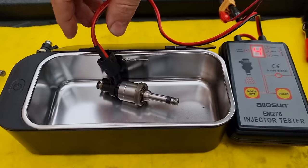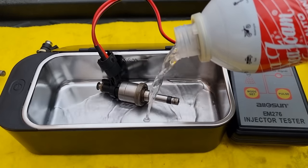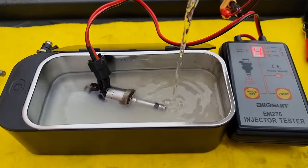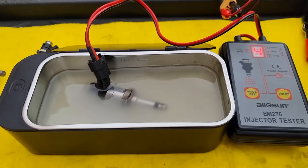Let's put it in the ultrasonic cleaner. For cleaning agent, I will use Seafoam. Unfortunately, I didn't have enough to cover the whole injector, so I had to use intake cleaner from Liqui Moly as well. People use ultrasonic cleaners for cleaning jewelry with distilled water and cleaning powder, but I'm not going to use water for that.